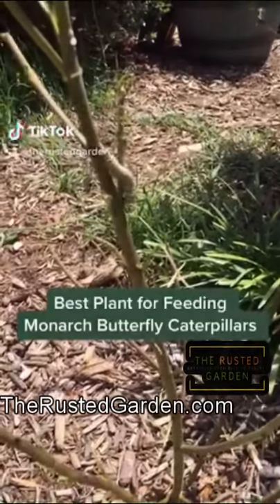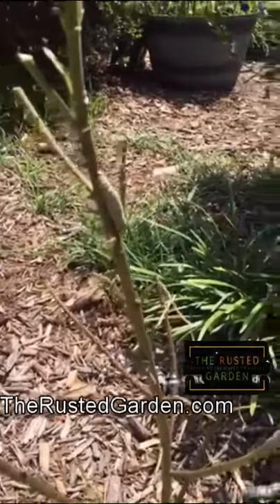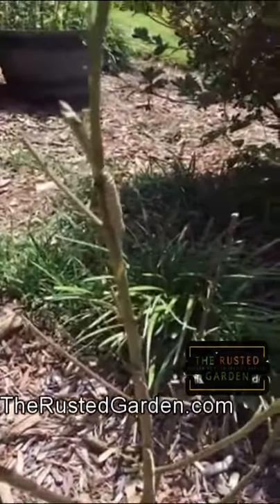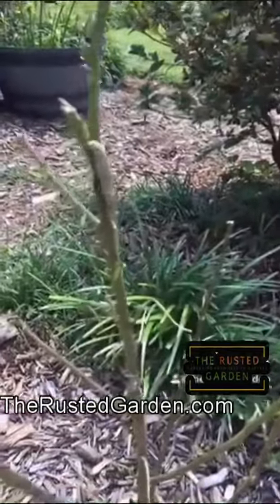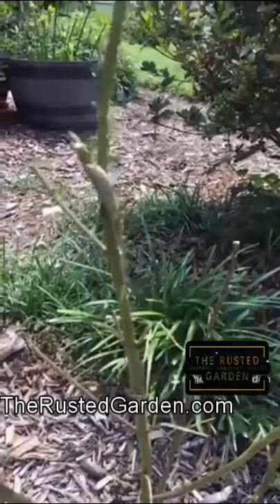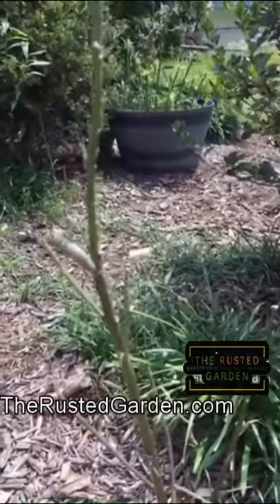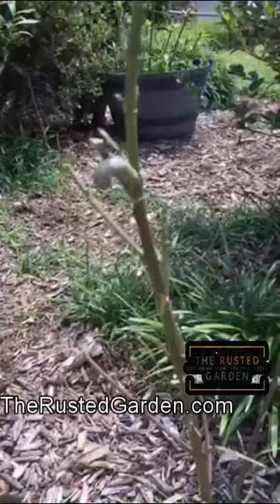This is the monarch butterfly caterpillar. I showed you in the last TikTok video the butterfly bush, which the flowers attract the monarch butterflies and other butterflies. They will lay eggs on the butterfly weed. There's no leaves left on here because the caterpillar is eating them off, and the monarch will pick butterfly weed to lay all of its eggs, and that means you'll get a bunch of caterpillars that look like this.